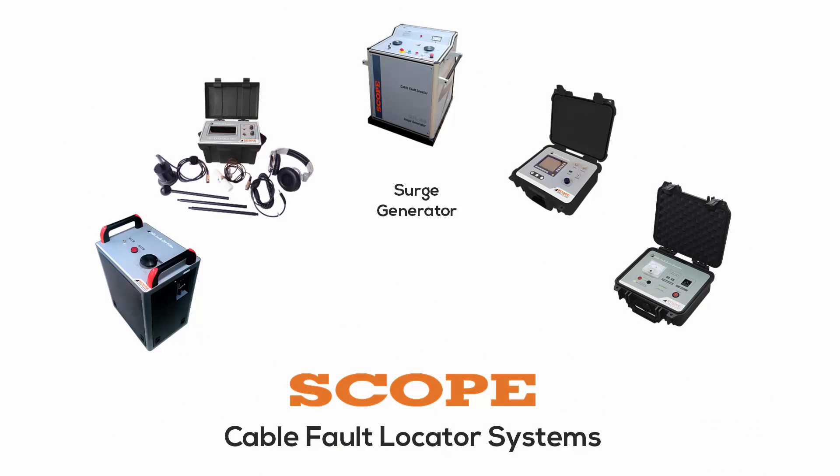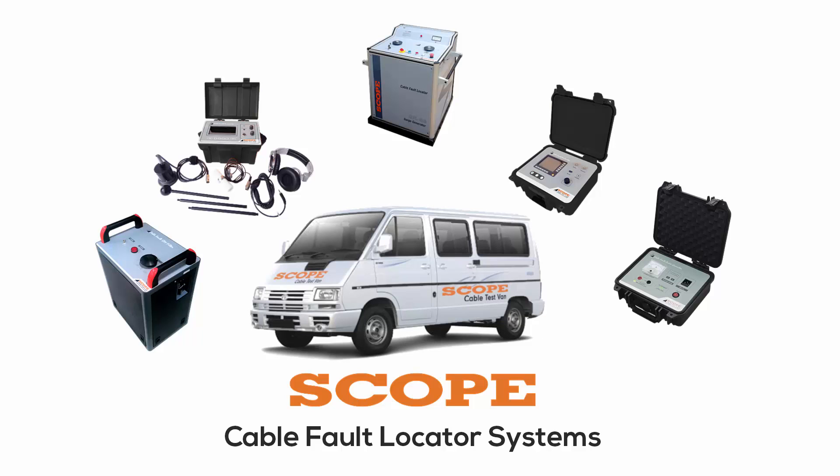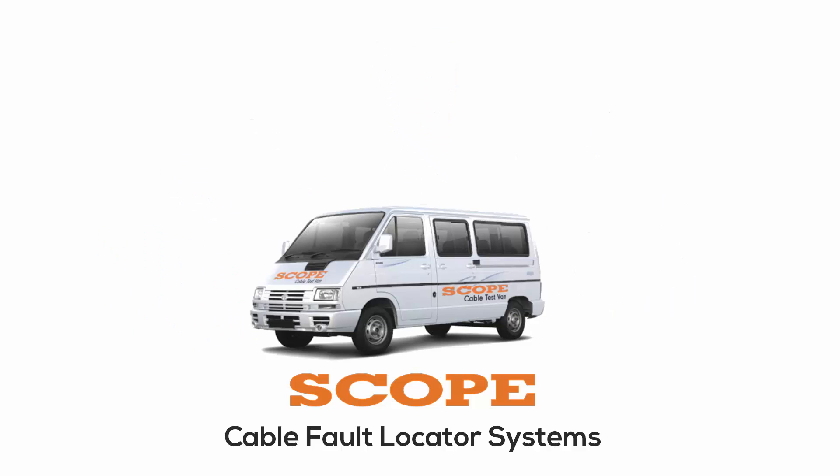The system includes a surge generator, pre-locator, pin pointer, audio generator, and SIM filter. There are different steps involved in cable fault detection and repair, and for each step Scope has a solution. Scope also has an integrated cable test van which has all the equipment needed to detect and resolve cable faults.